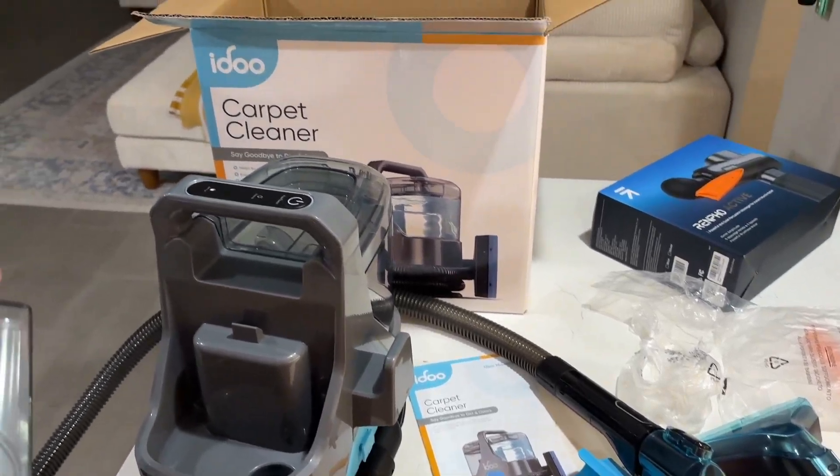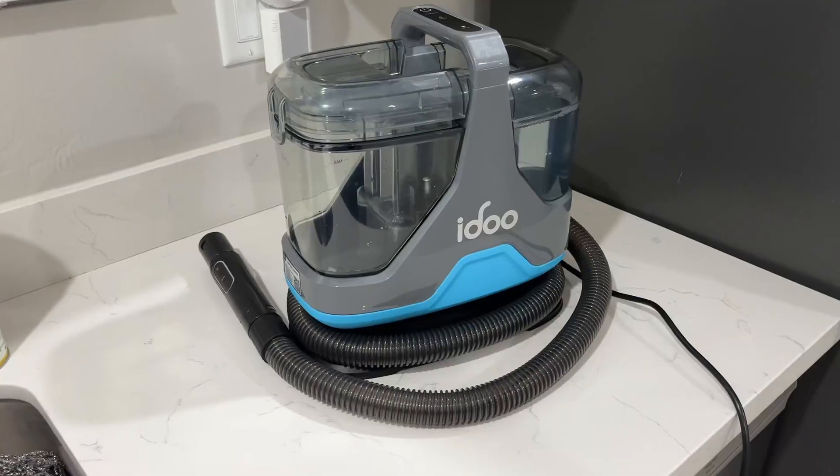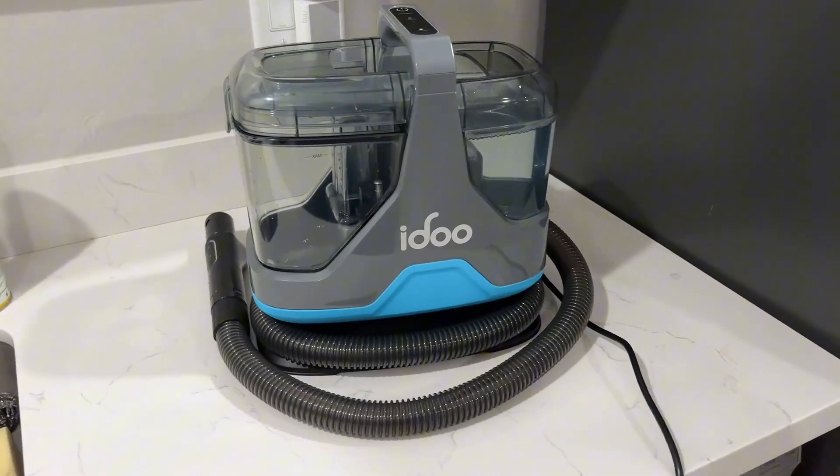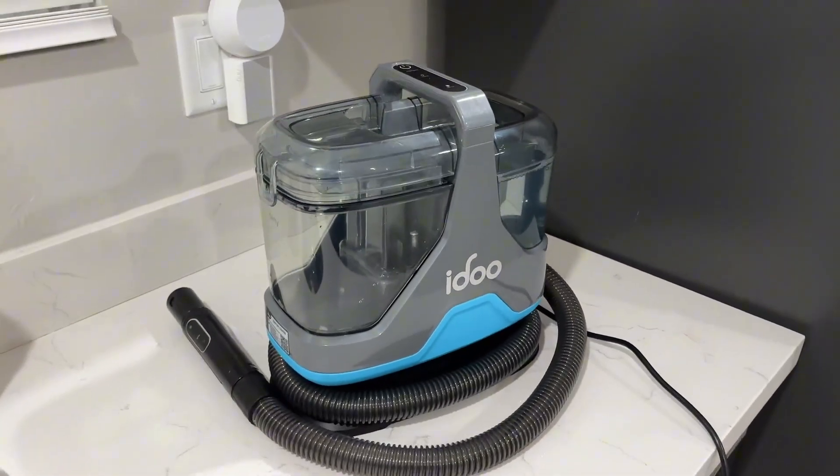Hi guys, my name is Emily and I wanted to hop on super quick to give my honest and unbiased review on this iDo carpet cleaner machine. I am super excited to have this — it comes with two attachments.